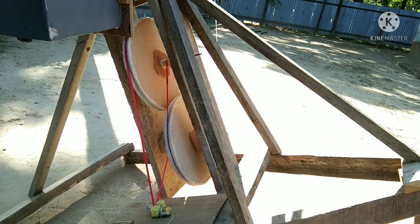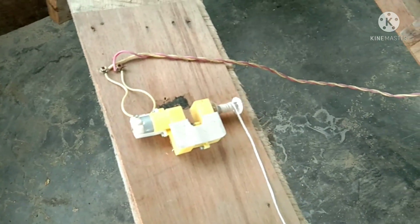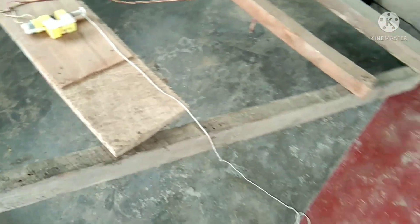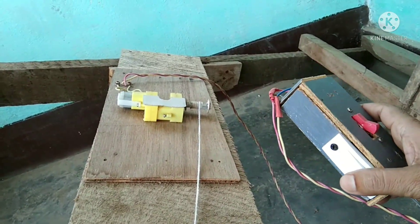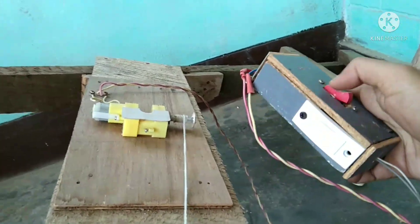That was my previous gear reduction mechanism and now I have brought it into a compact form. This is the controller of my tracking motor.